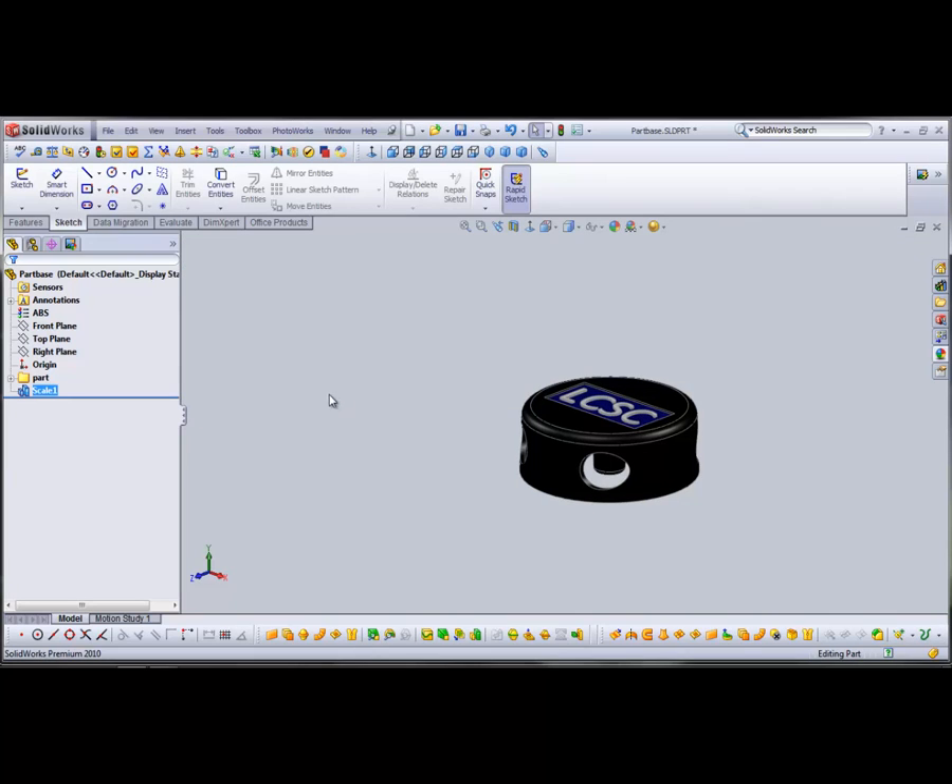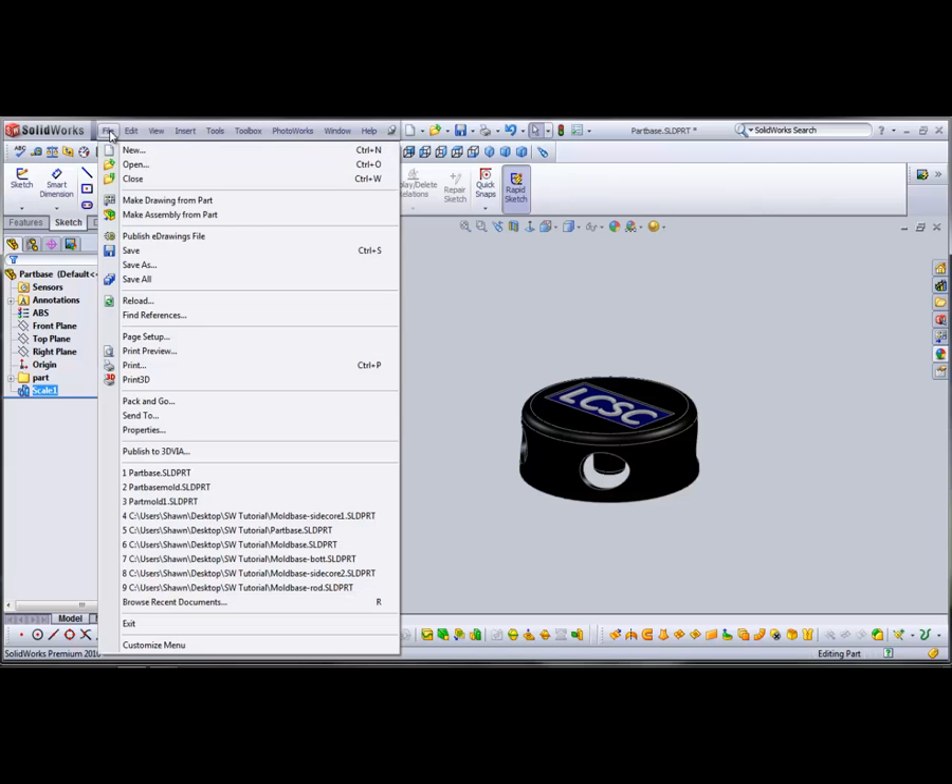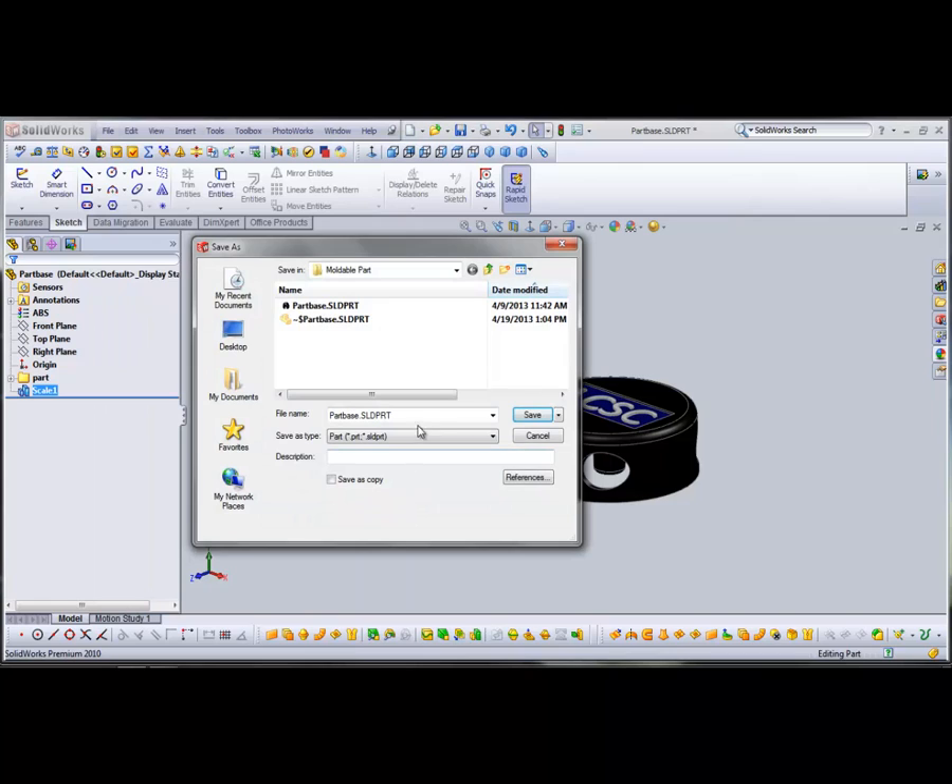Now I'm going to save the part under a different name so that any modifications I'm making don't get saved to the original model. We're going to call it 'part base mold'.